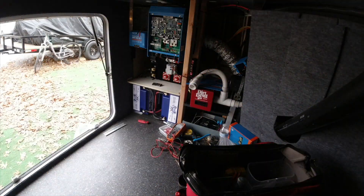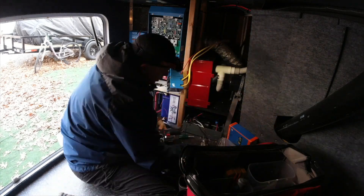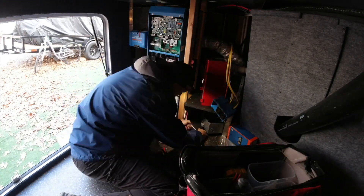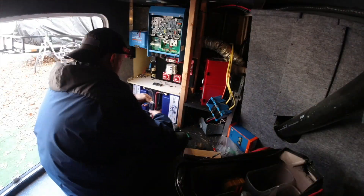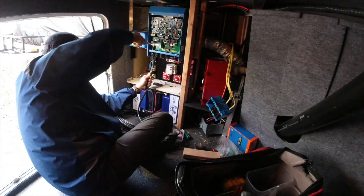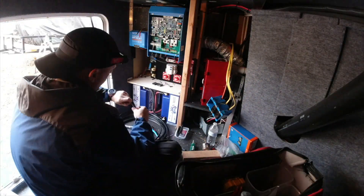Now just trying to button up all the wiring and get everything put into place. You can see the panel I put in that has the shutoffs, fuses, and circuit breaker on it. This is the point where I realized that having that shelf so close to the transfer switch just wasn't going to work out, so I ended up tearing it all out and raising it up, making it higher.